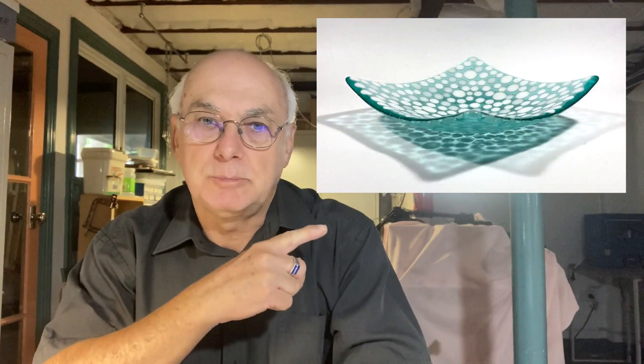Hi everyone, I've got another project today. I'm going to show you how to make this bowl. It uses a technique similar to color dilution.